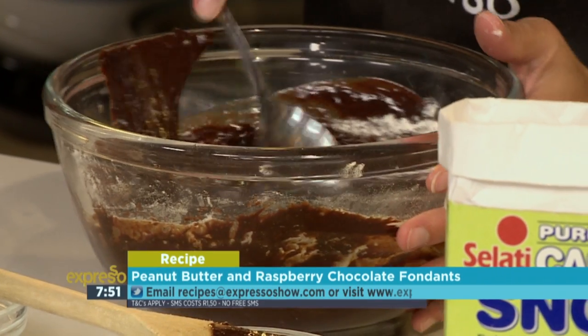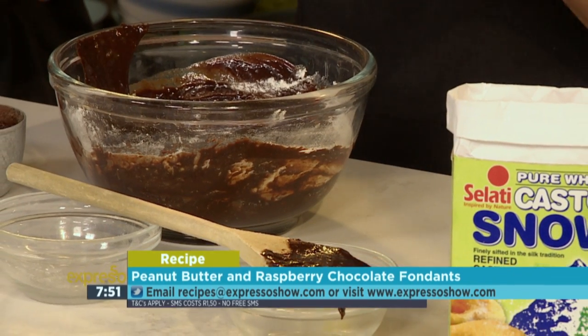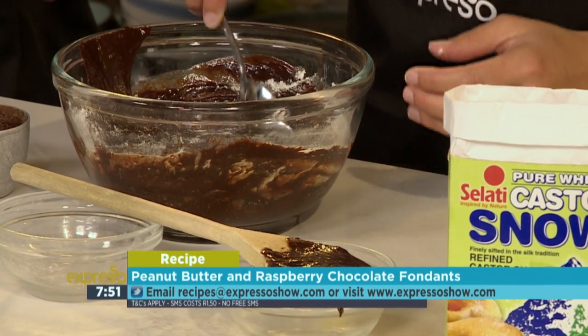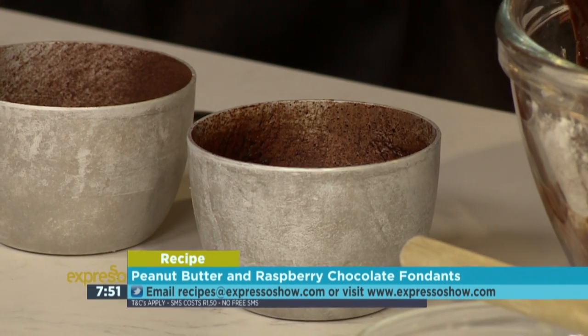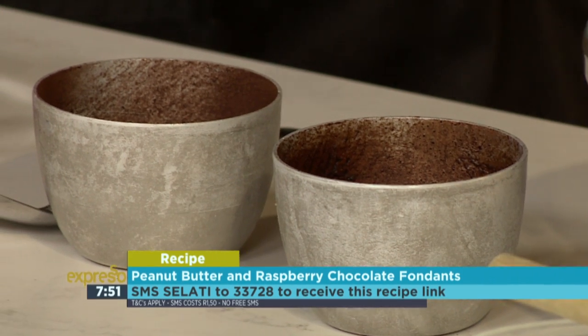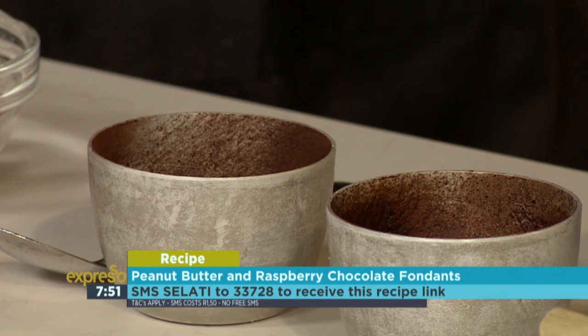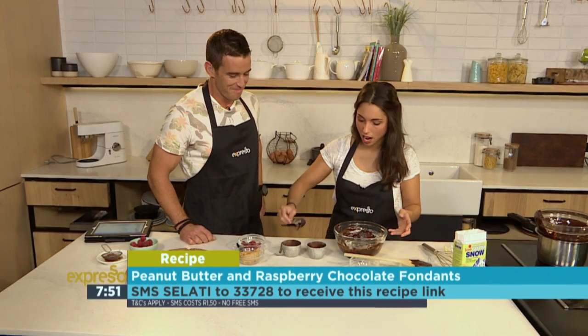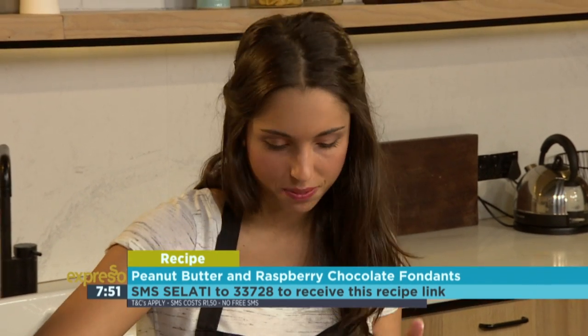If you'd like the ingredients list and want to try this at home, the keyword is Salati to 33728 — we'll send you an ingredients list and a how-to. Just click on the link and the recipe will be sent directly to you. We've got Dariol molds — you can get them from any baking shop. We've greased and dusted them with cocoa powder, which just helps the rising happen a little bit better. You can use a ramekin, but it doesn't really give that same curve.